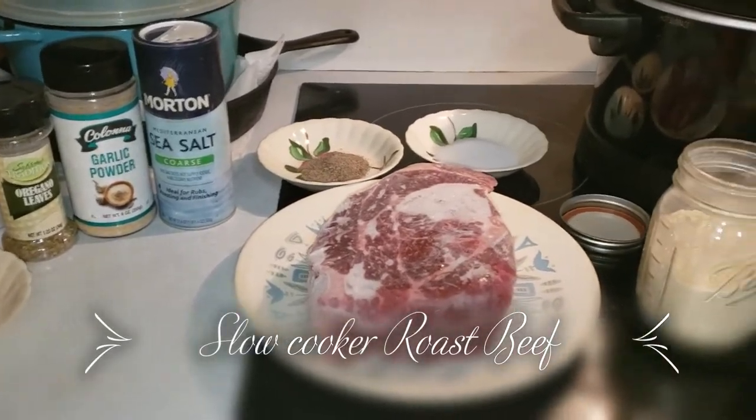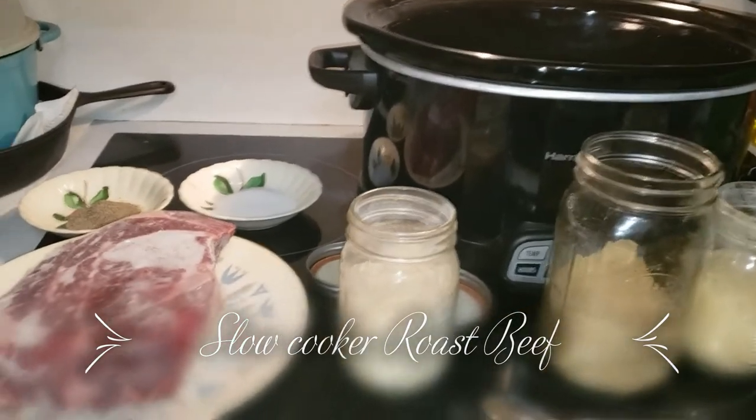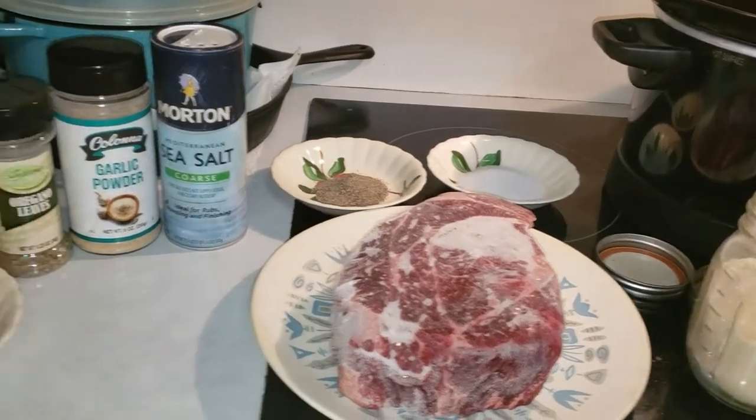Good morning everybody. I'm going to do a video today on cooking slow cooker roast beef. I use this recipe a lot. So let's move on to our ingredients.